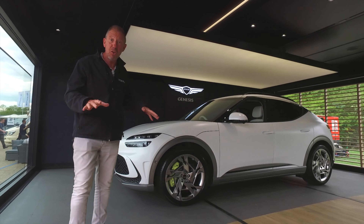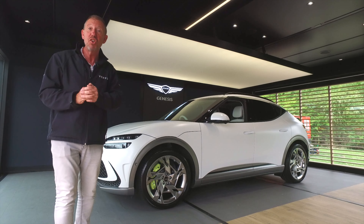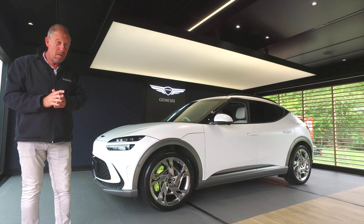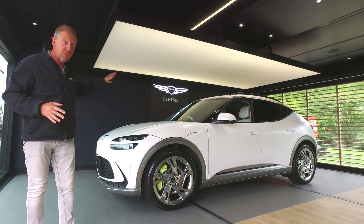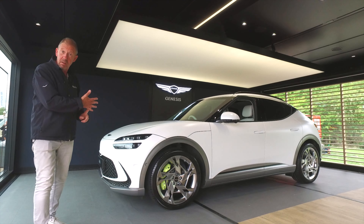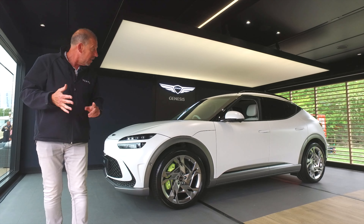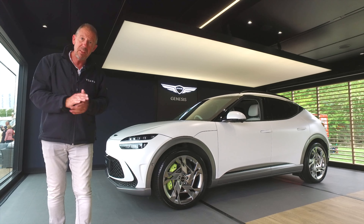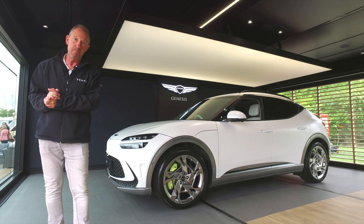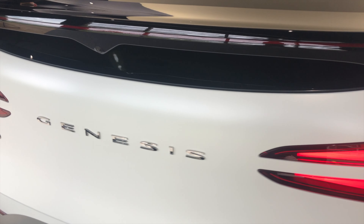Hi there and welcome to the Player YouTube channel where amongst other things we do car reviews — not just any old car reviews, we do special ones like this one. This is the latest all-electric car from Genesis. You might not have heard of them that much yet, but you're going to be hearing a lot about them over the next few months because there are three of these cars coming out: the GV60, the GV70, and the GV80. Let's check it out and see what we think of this new all-electric offering from Genesis.